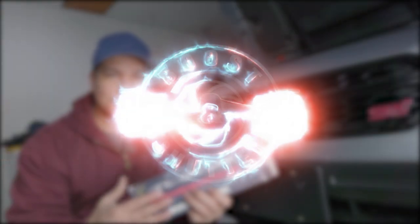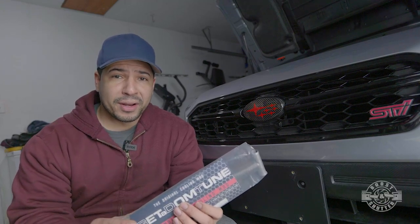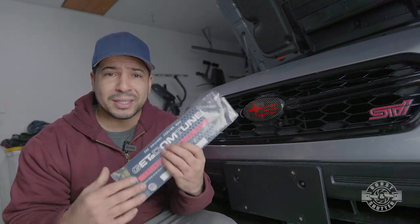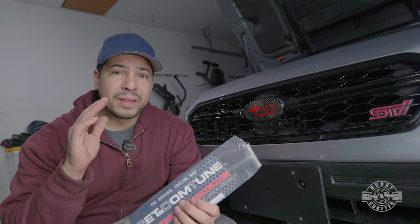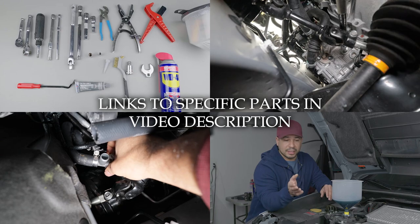Welcome to this GotADom tune cylinder 4 cooling mod installation video. If you've been wanting a video that shows you step by step how to accomplish this installation, you've come to the right place. I spared absolutely no details from beginning to end.